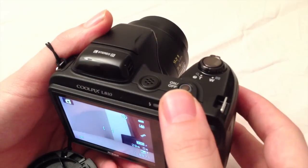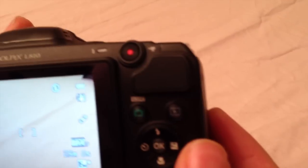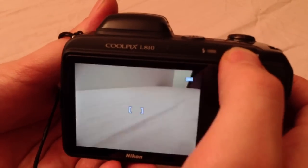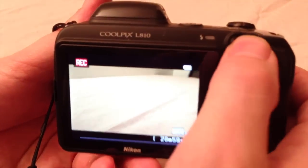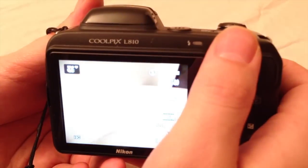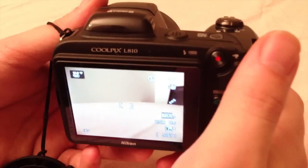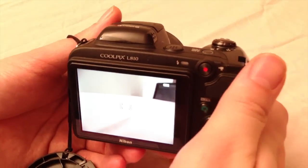On the back you'll also find the direct video button. This is the movie button and once you press it, it will automatically shoot a movie — so now it's recording. Once you press the button it will automatically go into recording mode, and it doesn't matter which setting you have the camera in. So it's good to remember to set the settings right before you start recording, since it will take over the settings you used previously for still shooting.